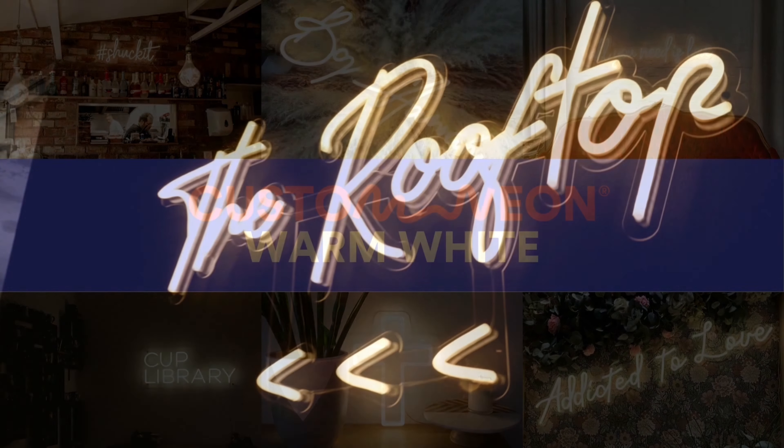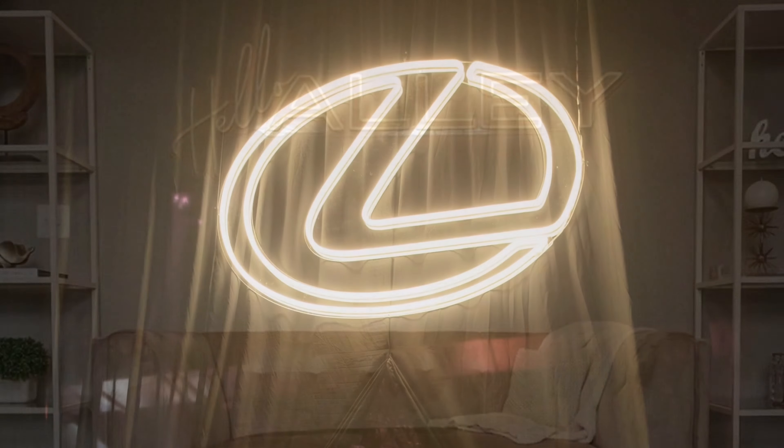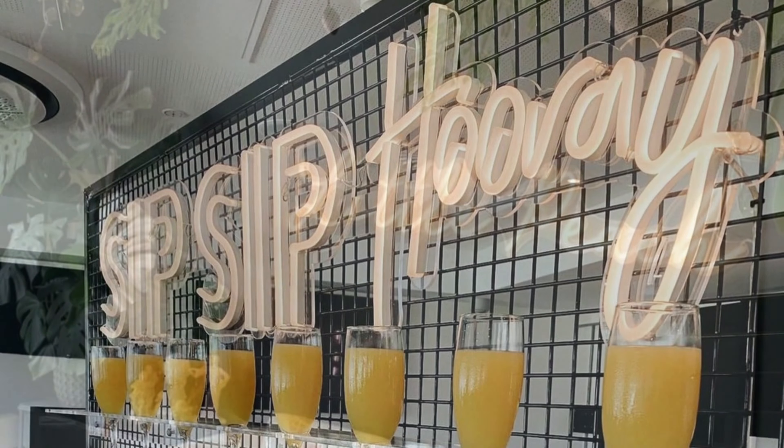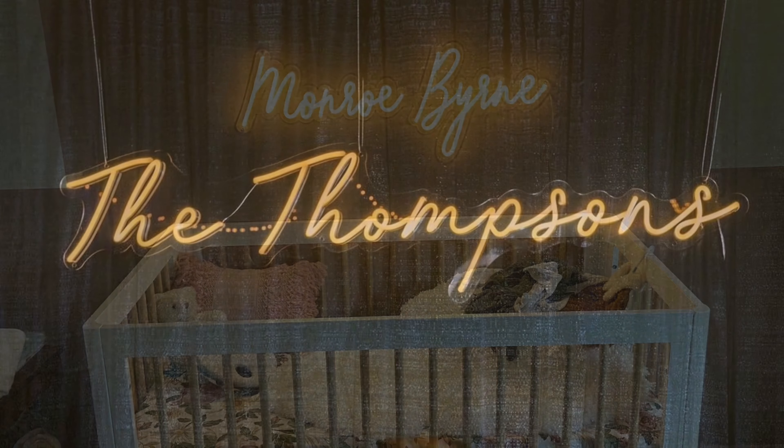Warm White. Our warm white neon signs are a golden off-white shade when switched on and a stylish white when switched off, so they look stunning either way. There's no better ambient shade in our extensive color range than this warm vintage hue.